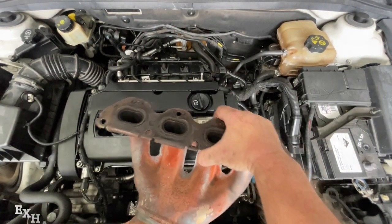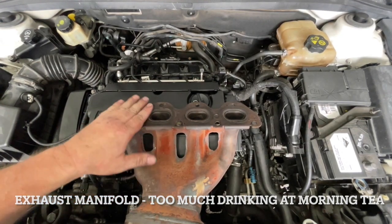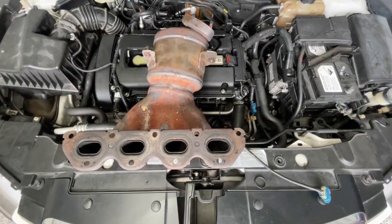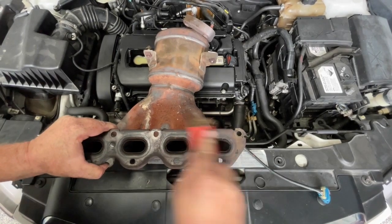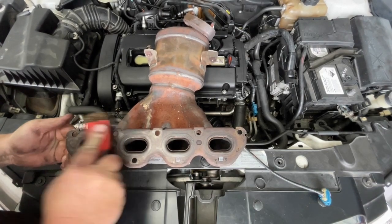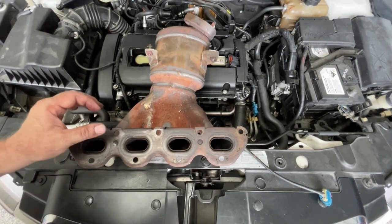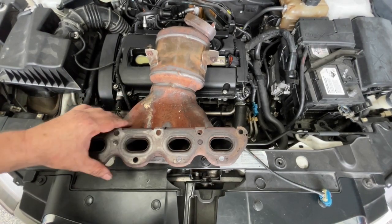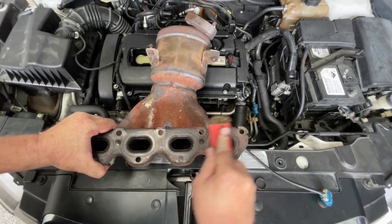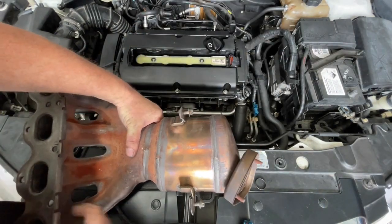Before I put this intake manifold on I just want to clean up this surface here a little bit, just so it seals up perfectly. I'm going to use a wire brush and just clean it up — make sure there's no debris on here. You can see the sections that seal and there's no pitting or any concerns, just a little bit of carbon sitting on there.